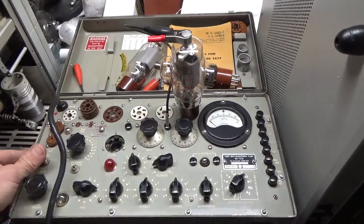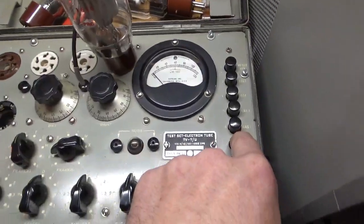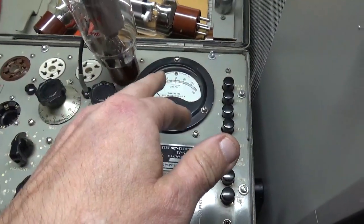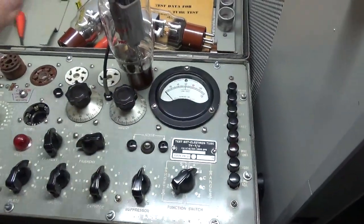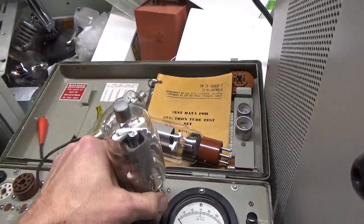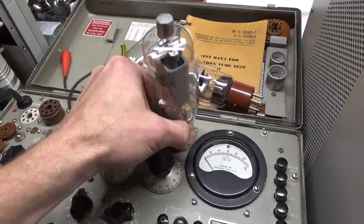So I'm going to do the test and turn it on. A good used tube will test in the mid 30s — 35 or greater. So this tube is shot. And as you can see, only one side of the filament is lighting, which is kind of hard to see with the camera. I'll go ahead and carefully pull it out so I don't damage the socket.